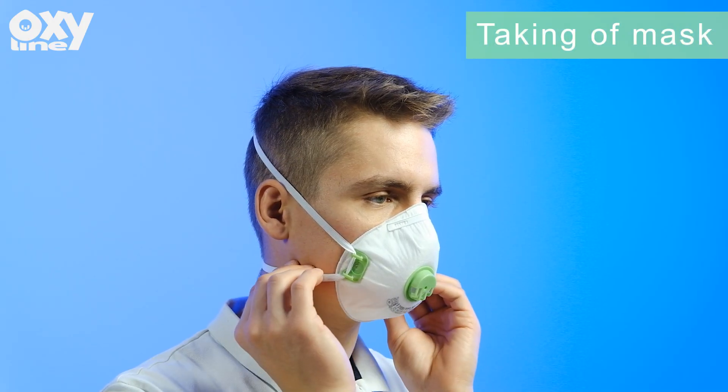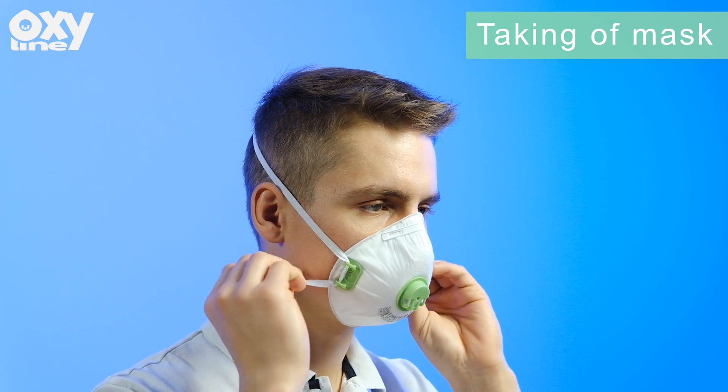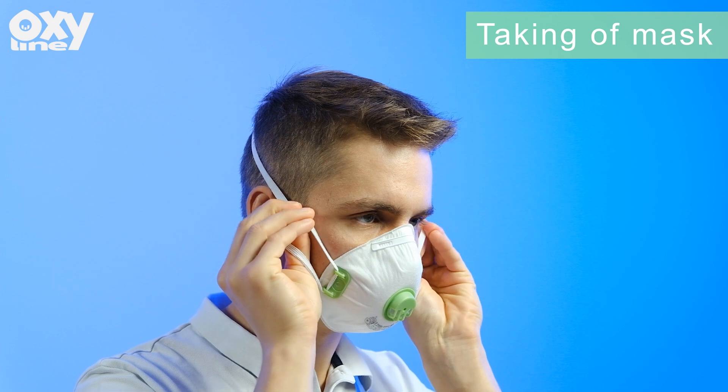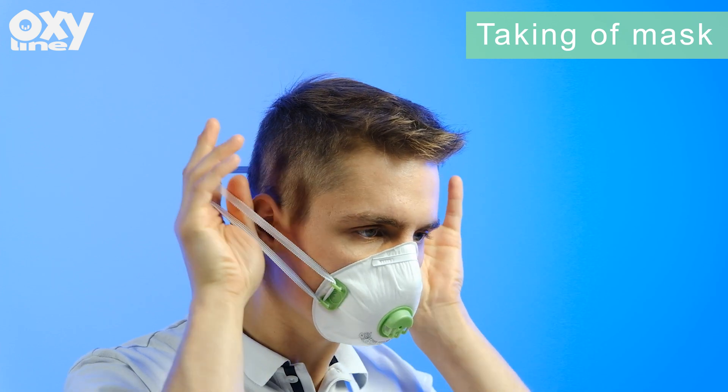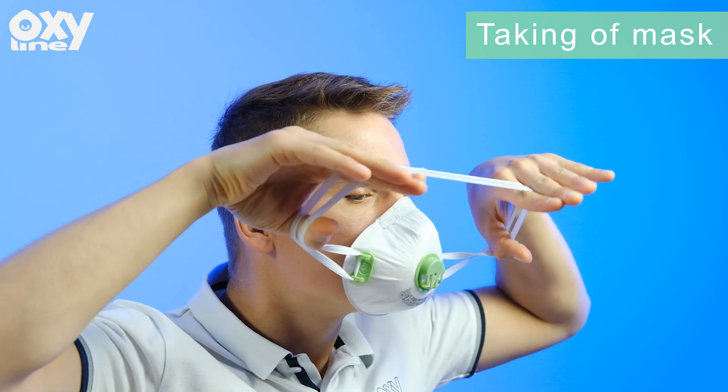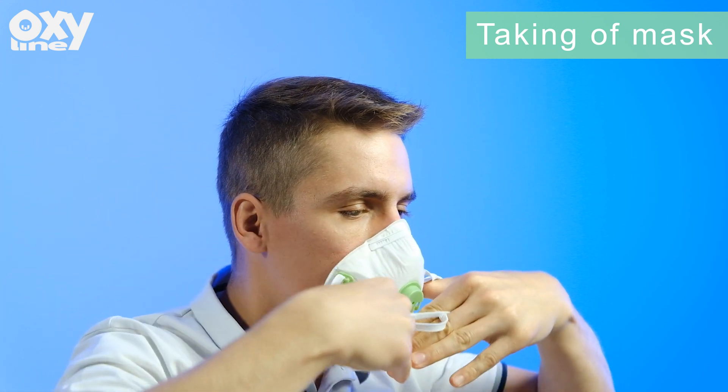To properly remove the respirator, do not touch the face piece. Slowly lift the bottom strap from around your neck up and over your head while keeping the respirator seated against your face. Lift off the top strap, carefully remove the respirator without allowing the outside to contact your body, and perform hand hygiene.